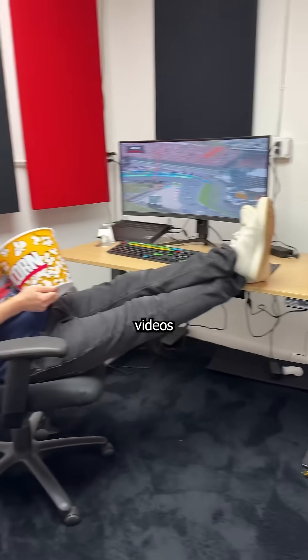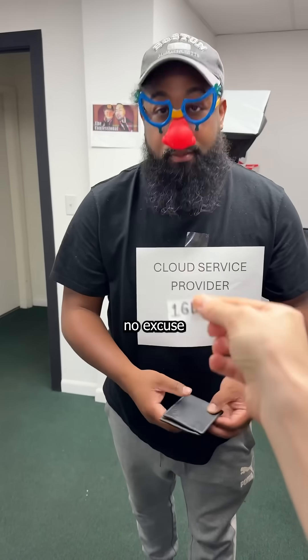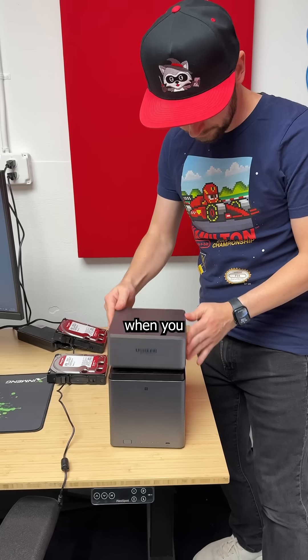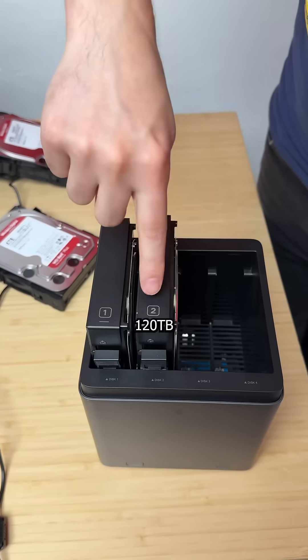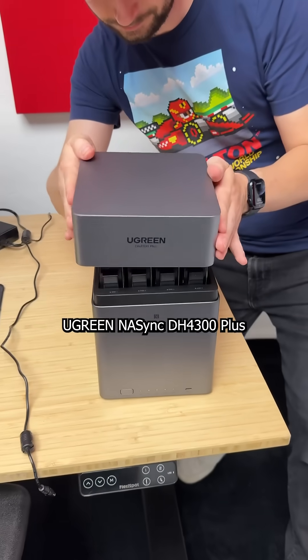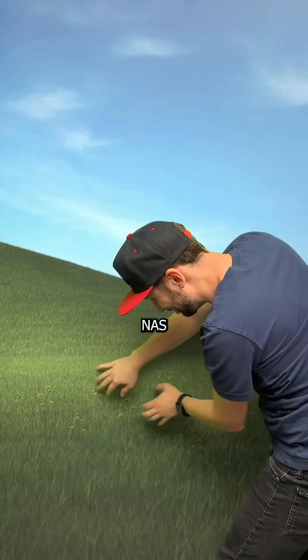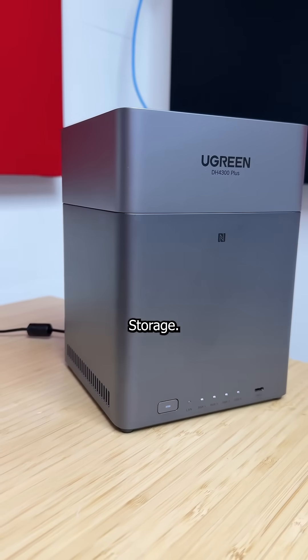High-quality Formula One videos take up a ton of space, and there's no excuse to pay for a few measly gigs of slow cloud storage when you can store up to 120 terabytes locally on a Ugreen NAS Sync DH4300+. Now, for those of you that touch grass, NAS stands for Network Attached Storage.